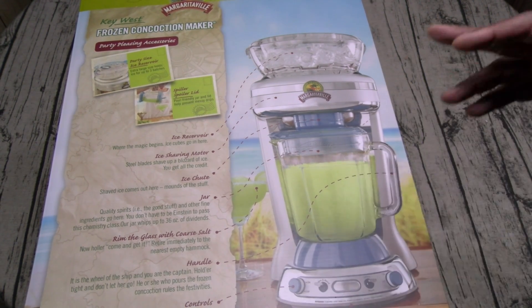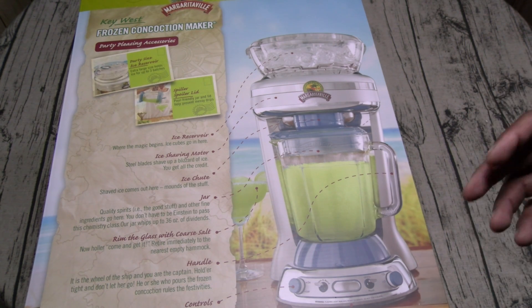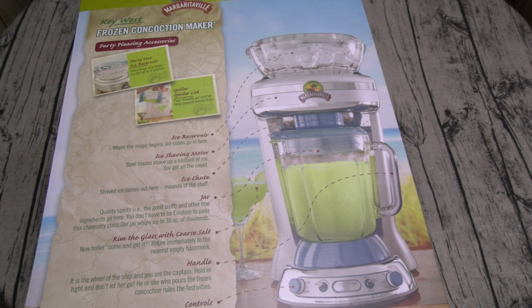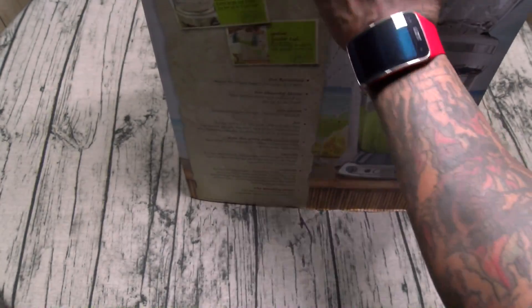Here's your controls — no-brainer department: automated settings pre-programmed to shave ice and blend a half jar or full jar of margarita perfection. For the adventure seeker, manual settings allow you to customize margaritas to a texture befitting your personal taste. Here's your blending motor — this motor spins around faster than a bartender for a five-dollar tip. Alright, let's unbox this and see what you get inside.